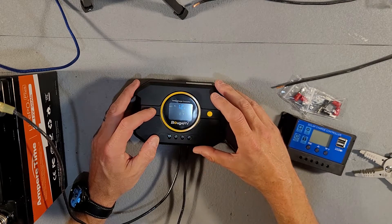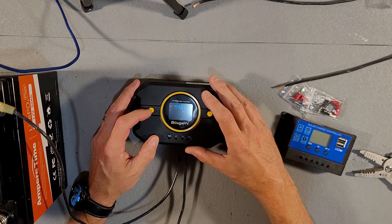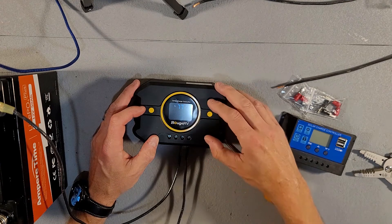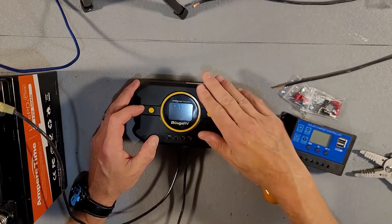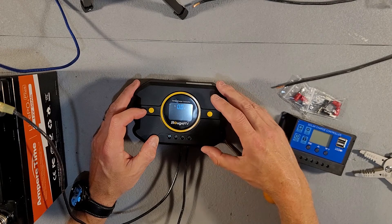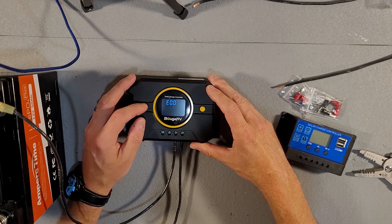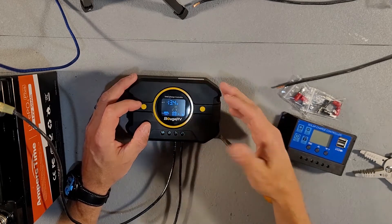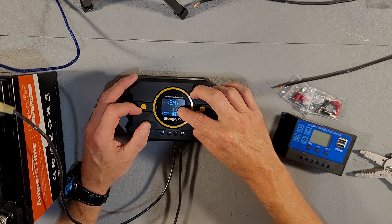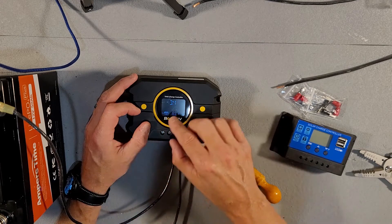It shows your battery type — 12 volts. The maximum charge of your battery is going to be 14.6 volts. It also shows the temperature of the internal components of the unit — not your battery, but the controller itself. It shows how many volts are coming in from your solar panel, and an error code: E00 means there are no errors. The main menu switches between battery voltage and solar panel voltage, and a little moon icon means no electricity is coming in from the solar panels.